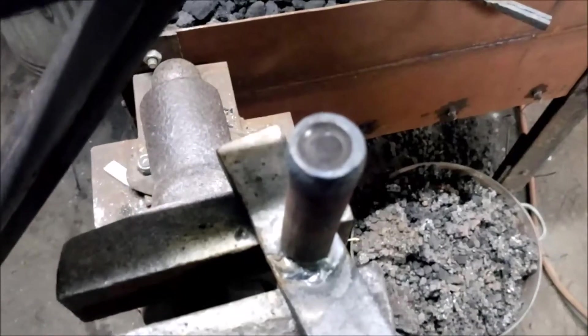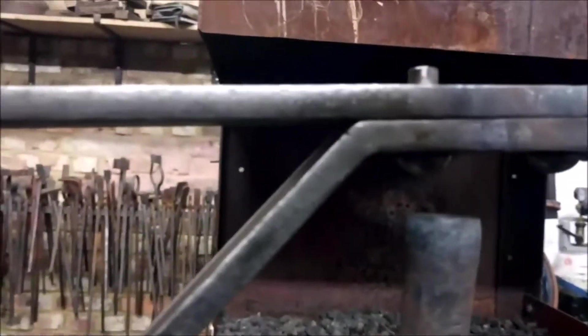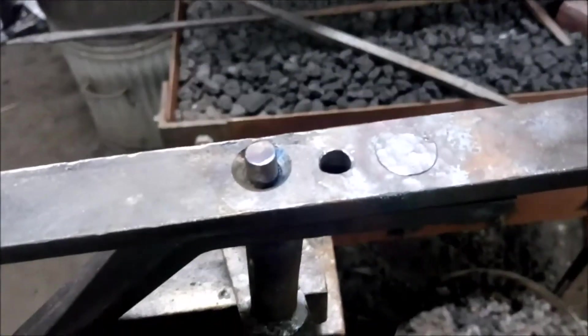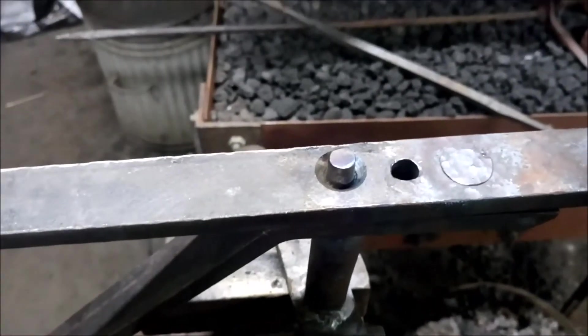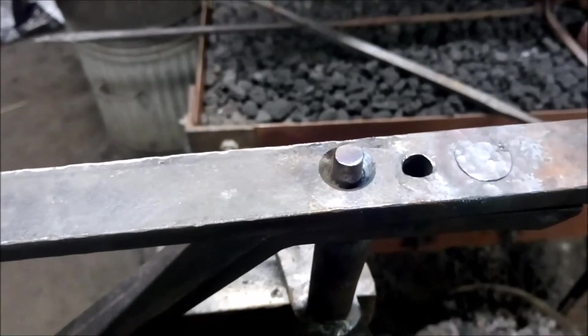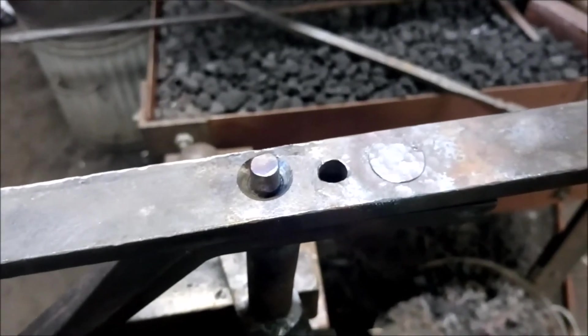There's a rivet head tool that's got the impression of the rivet head. The rivet head sits down into that and you get the tail hot and hammer it down into it. There probably are calculations you can do to figure out how much rivet tail you need to fill the countersunk space, but I'm just doing it on experience.